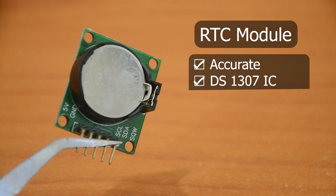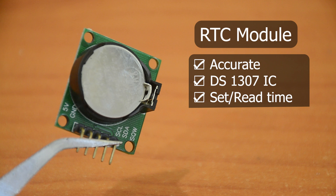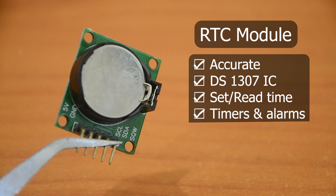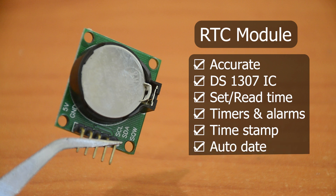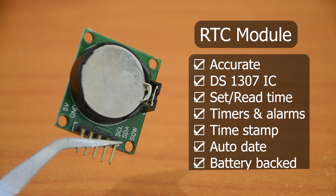Using this, we can do things like set time, read time, create timers and alarms, as well as data logging and timestamping. It even automatically adjusts the date at the end of the month, including leap year corrections, up to the year 2100. It also has a battery, so even if the Arduino loses power, it will continue to keep time on its own.